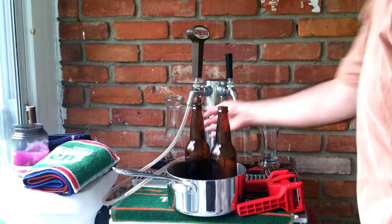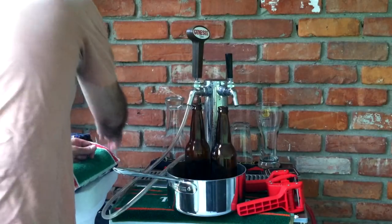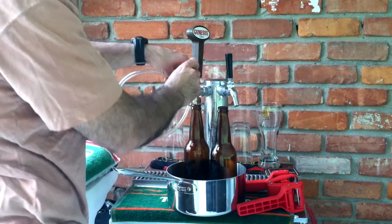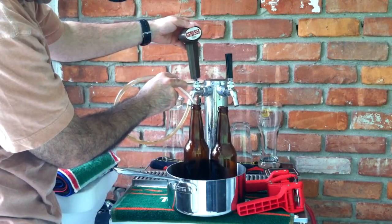I just inserted the tubing — sorry you guys didn't see that, but the tubing did insert inside. You want to make sure that the tubing goes all the way down to the bottom of the bottle. I'm going to draw the beer.